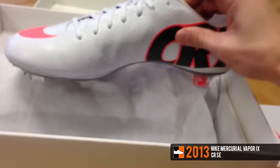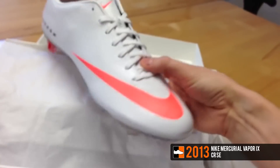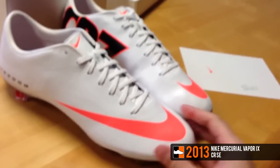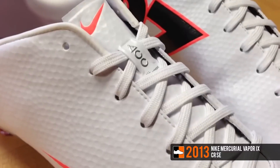In January 2013, Nike celebrated Ronaldo's achievements in 2012 by creating a new CR7 Vapor 9 boot. The boot featured 7 numbers on the heel, referring to his emphatic year of 2012 with Real Madrid and Portugal. This was the launch boot for the 9th generation of the Mercurial Vapor.